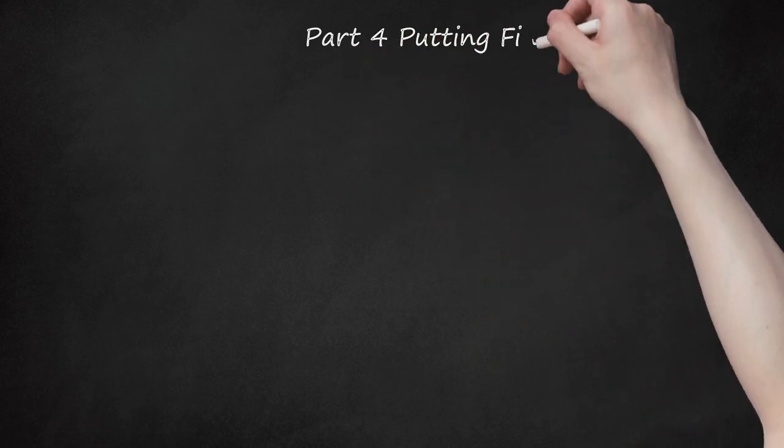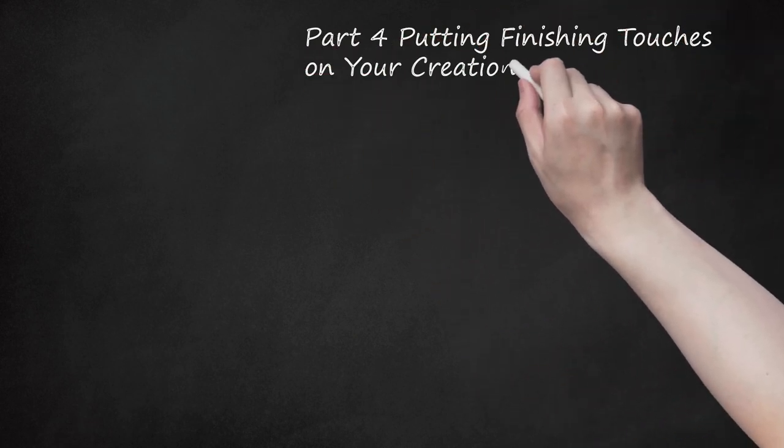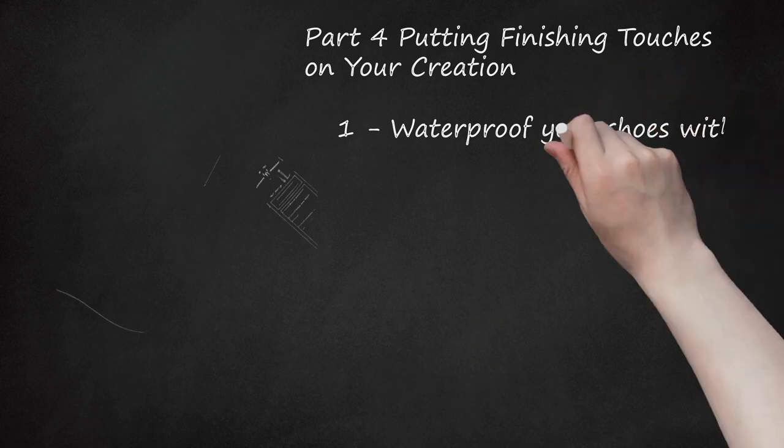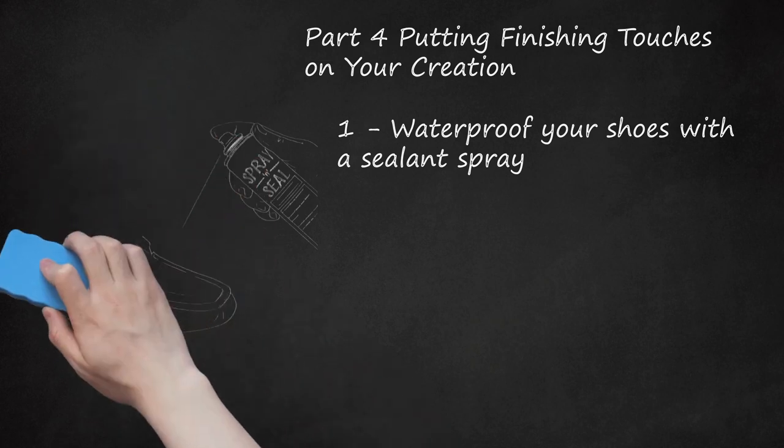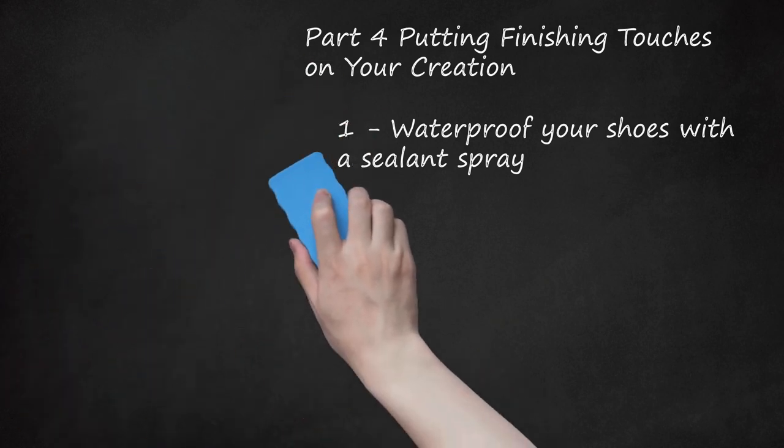Part 4: Putting Finishing Touches on Your Creation. Step 1: Waterproof your shoes with a sealant spray. A leather-based shoe has its own natural waterproofing abilities, but you'll want to make sure water can't get in. Getting a relatively inexpensive sealant spray and giving your shoes a thorough going-over is a smart idea, especially if you live in a wetter part of the world.